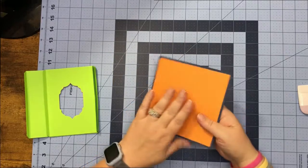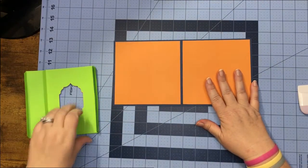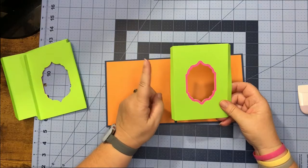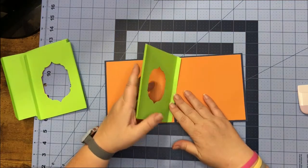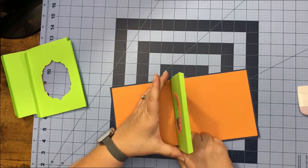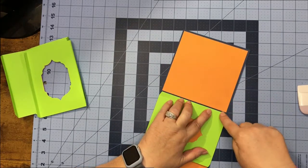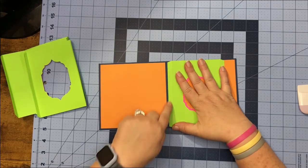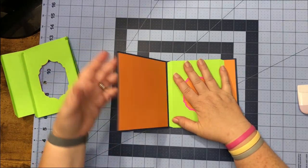Figure out which side you want to be your front — this is going to be the front of my card. Get your first piece and turn it over. When you turn it over, your left side should have the score line. This edge is going to lay on the left side of your paper — glue it on there and bump it right up to that score line, getting it centered. Put a little glue down on the left side, bumping it right up into that score line.